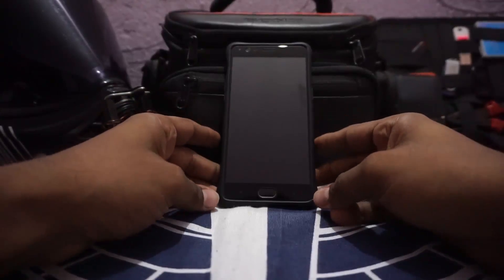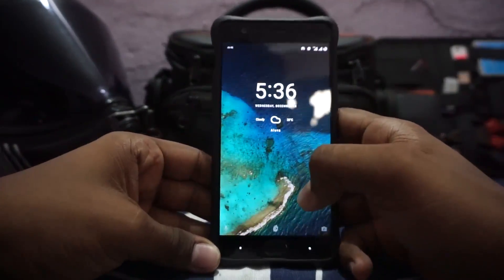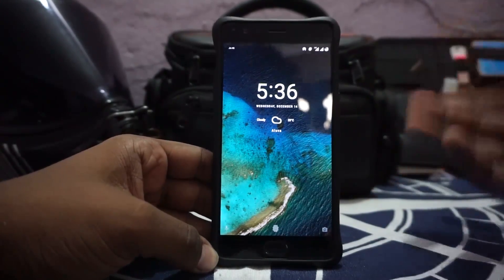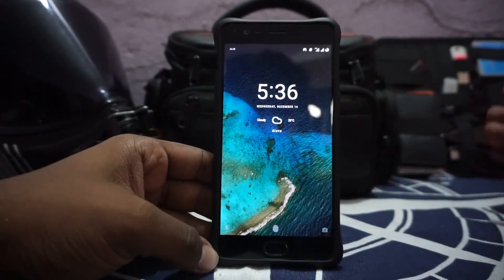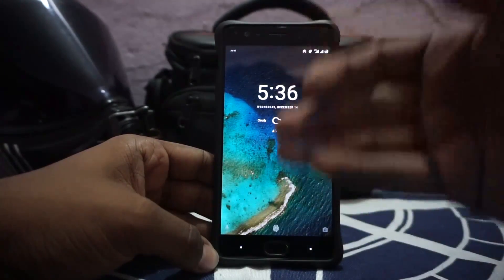If you have been following my videos for some time you already know Resurrection Remix is probably one of my favorite ROMs available on the OnePlus 3, and this one is the Black Juvelle version — the black mix. What is different in this one is it is based on Uber TC, which is the toolchain used to compile this ROM, so it does include a lot of tweaks that is going to make a really good appeal for most people.